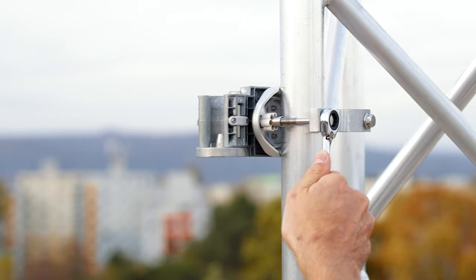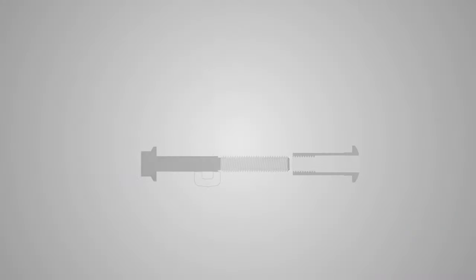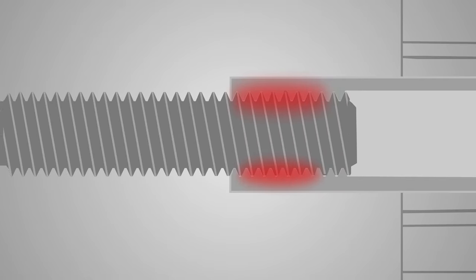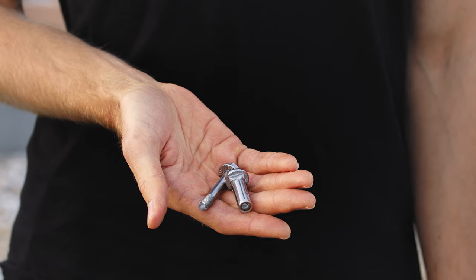Its main disadvantage is stainless steel galling. The friction between the screw and the thread of the nut creates excessive heat until a thin layer of metal melts, resulting in seizing or cold weld. Once seized, it is impossible to release the screw and all you can do is replace the hardware altogether.